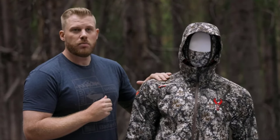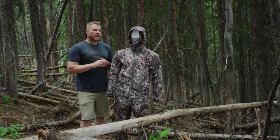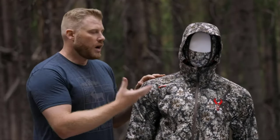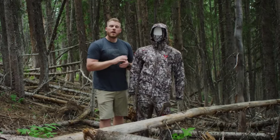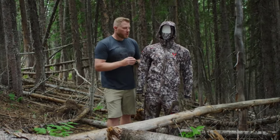The Venture Jacket is going to come in Approach FX and the Approach pattern. We built this to be versatile and to be used as a layering piece. You can see it here with the Stealth hoodie underneath it as a great option, but you can bulk up underneath it if needed. It does feature our top of the line Primaloft Gold fill, which is going to give you that warmth without bulk.